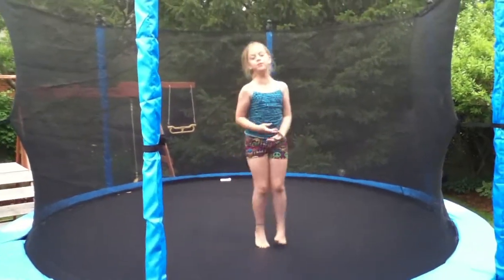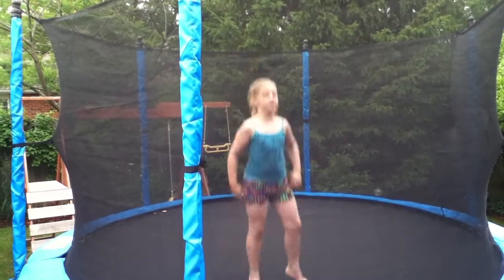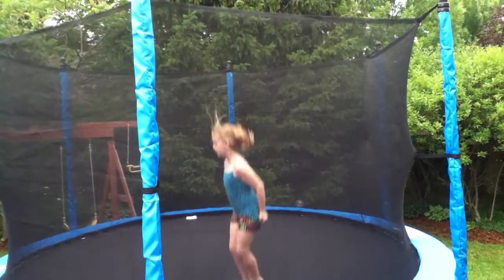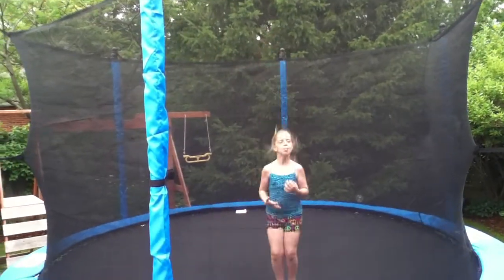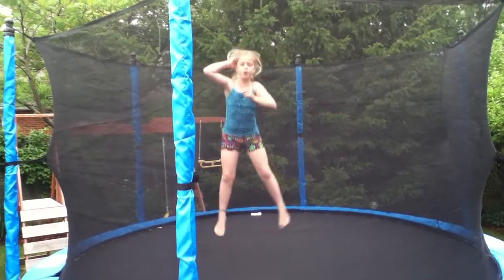Okay, so this is my show and tell of what I like to do in the summer. I got a trampoline and in the summer I love to jump on it, even though it hasn't been a summer yet. So I'll show you a couple of my favorite moves.